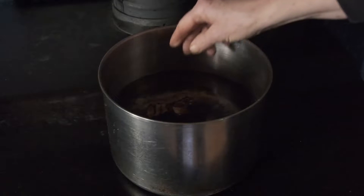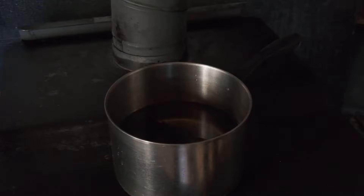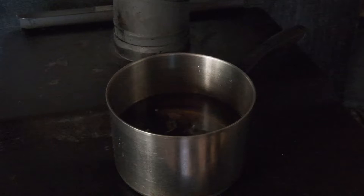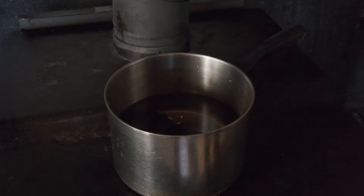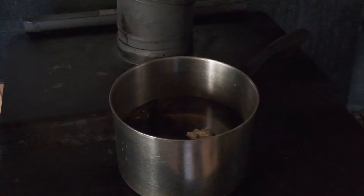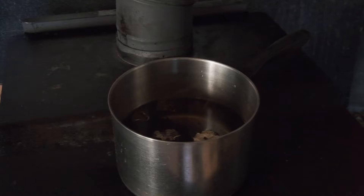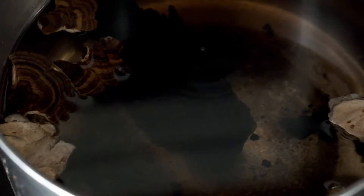My preferred way to use turkey tail is to combine it with other fungi and occasionally lichens. I will always mix it with Inonotus, or chaga tea, and frequently I'll blend the whole thing together with some Ganoderma that I harvest on my ramblings through the woods. As I live in an area where the air is very pure, it's easy enough to find the lichen old man's beard, which also has healthful healing properties. I smash the chaga and Ganoderma into fist-sized chunks, take the old man's beard and briskly rub it in my palms to break it up, drop it into the brew, and then drop in the turkey tail.